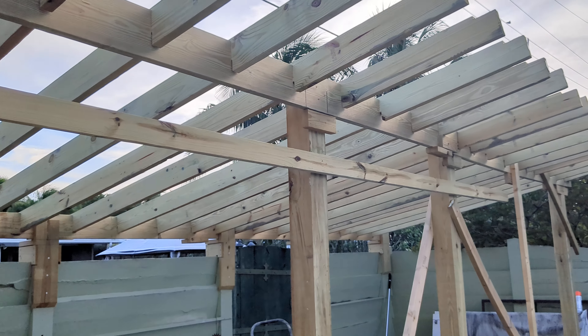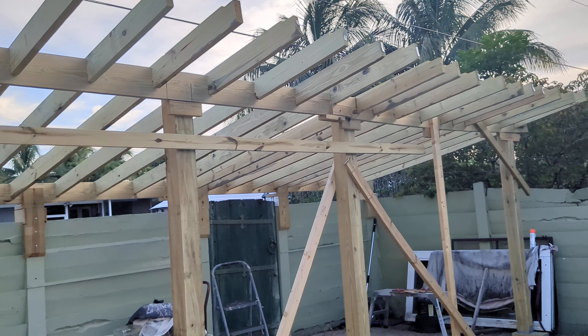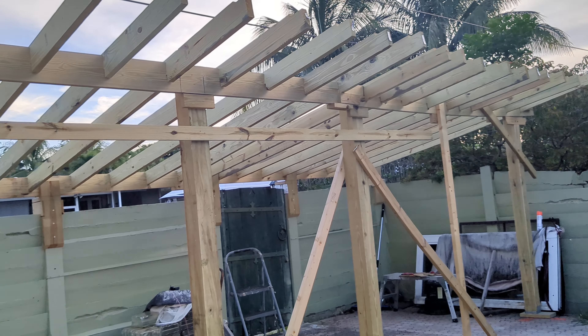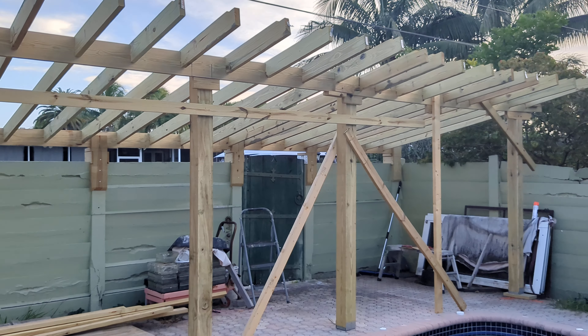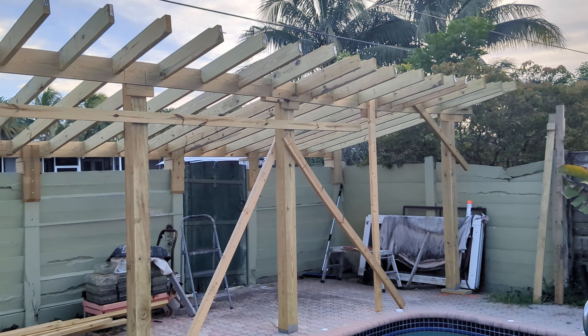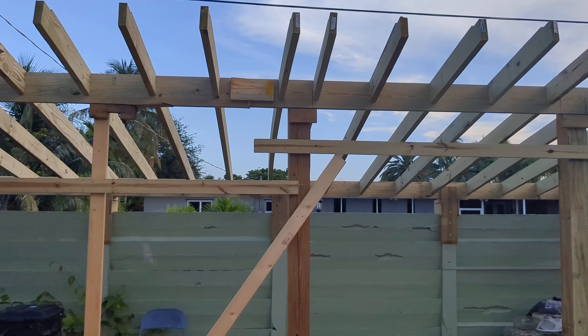Hope you can kind of see what it's supposed to look like. Notice the rafters or the joists are a little warped, some of them. It's a problem with using PT, because they hold a lot of moisture, and when they dry up in the sun, they tend to warp.